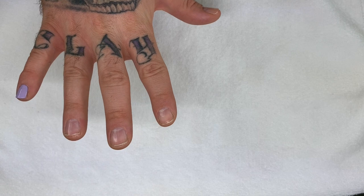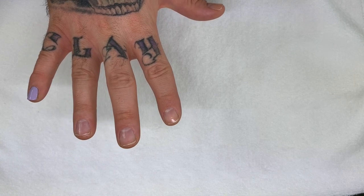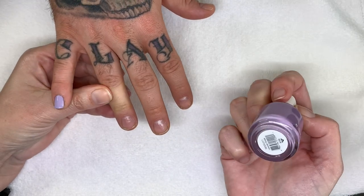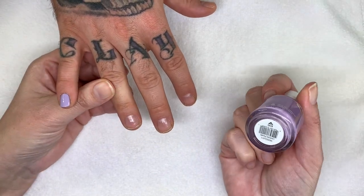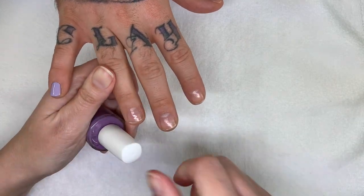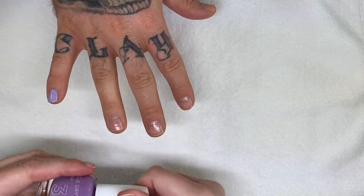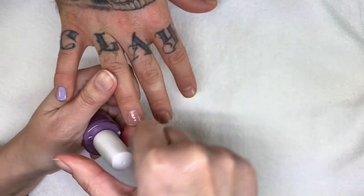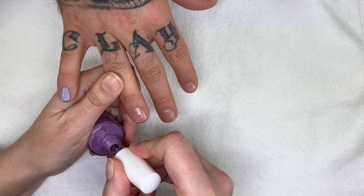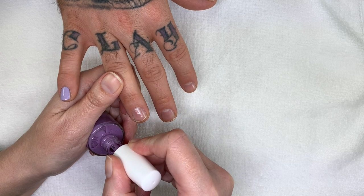Yeah, it looks like it would belong in a spring collection of some sort — something with like a bit of a flat yellow. It's a very good formula. Our camera is working, eh? Yeah. Lavender Parade — let's hope we don't have any complications with the camera.